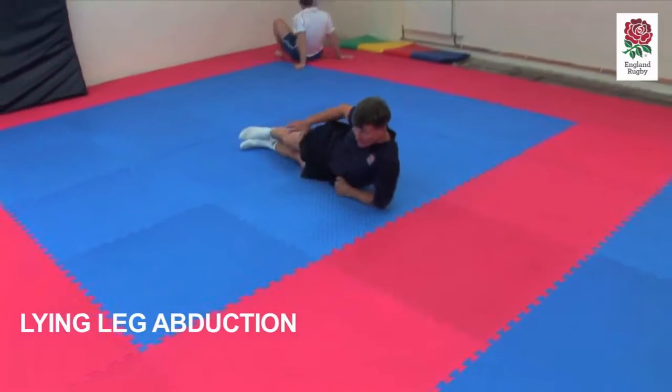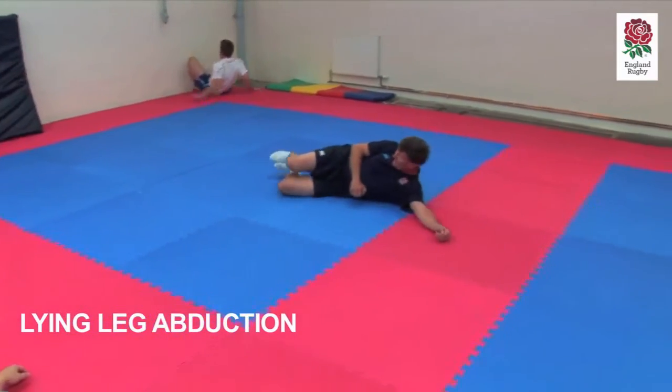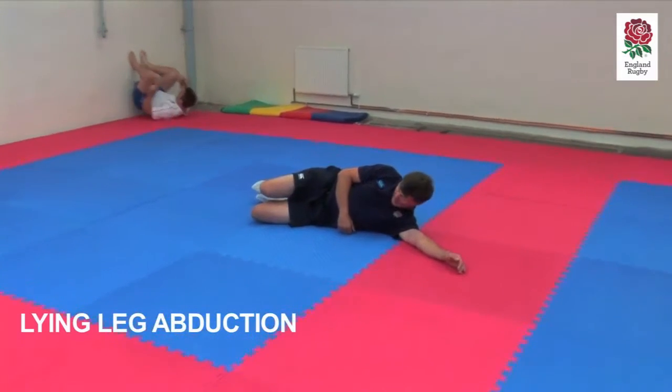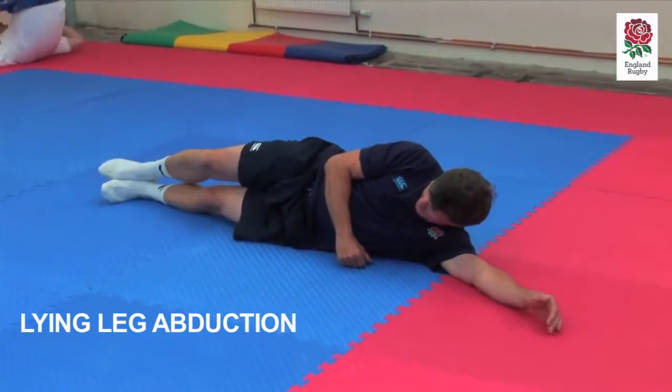What we're going to do is raise our leg. For the video purposes, we can either just do a really quite gentle one like that, or it's where more advanced, obviously.